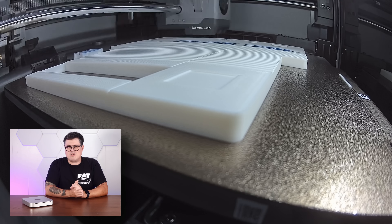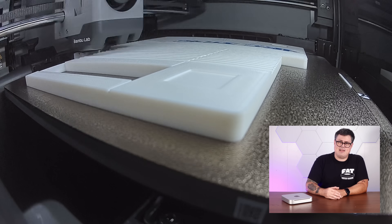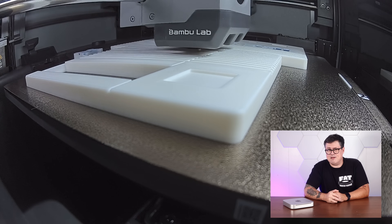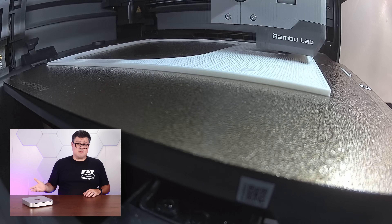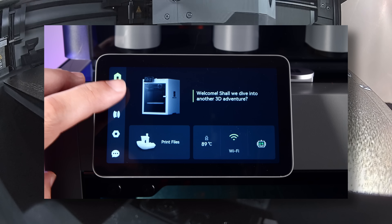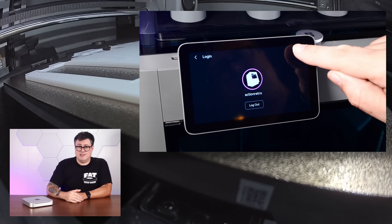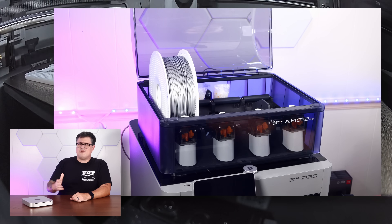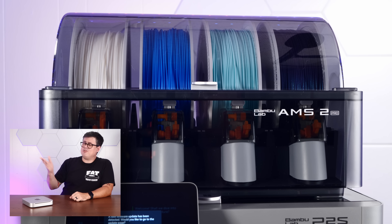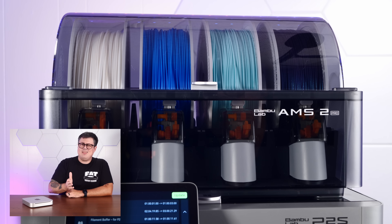While this thing is printing, let me tell you about some of the awesome features of this new Bamboo P2S. There's a quick swap nozzle with an easy to service one clip mechanism, making maintenance almost effortless. This time lapse I've been showing is right from the P2S's built-in high frame rate camera. The enhanced LED lighting and high quality live view make monitoring prints easy with smooth live view video in Bamboo Studio and Bamboo Handy. The P2S has this glorious 5-inch touchscreen with really good looking graphics and a nice intuitive user interface. You can actually do a lot on the screen, like start prints, view instructions, step-by-step guides. We're also using the new AMS 2 Pro, which in my opinion is an absolute killer feature of Bamboo printers. Not only does it hold multiple filaments for multi-color prints, but it has a smart drying function and humidity monitoring, which is really important for print quality.